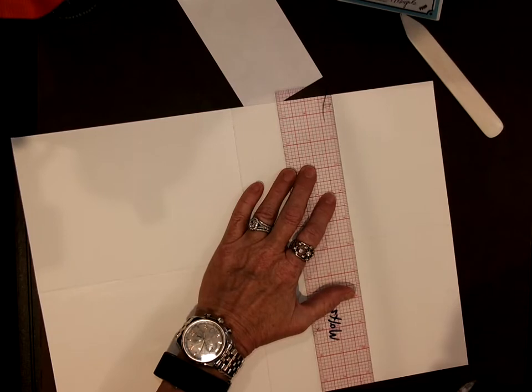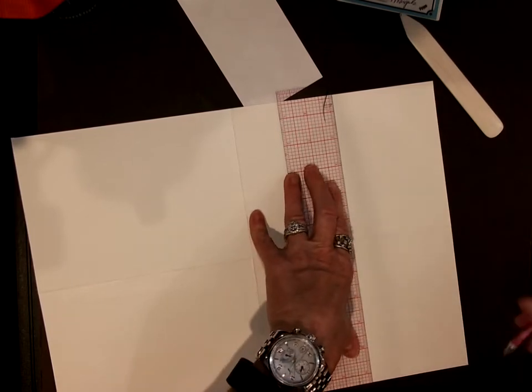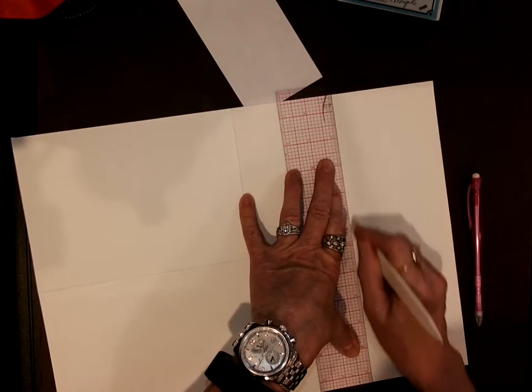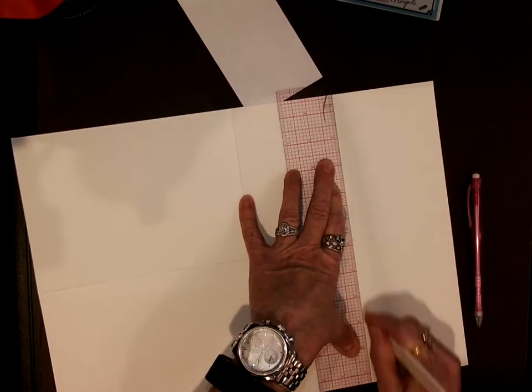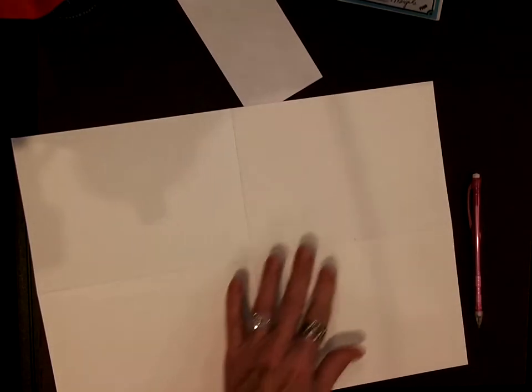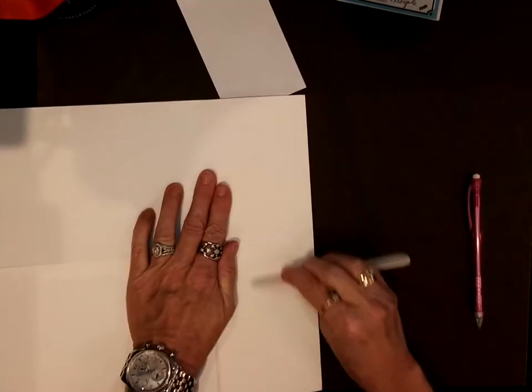One thing I like about these grid rulers is you can line it up and know it's straight because of where it lines up on the edge of the paper, along those straight red lines. So you put those folds in.